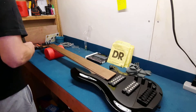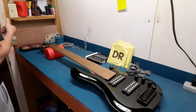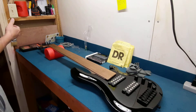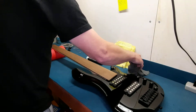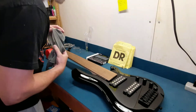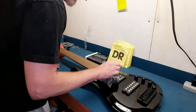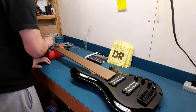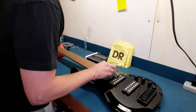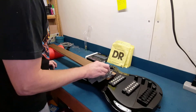I'm going to put these strings on and try to check the intonation, et cetera — wish me luck on that. So I've let this sit for about five to ten minutes. I'm going to wipe off the excess, and there really isn't much. That looks a lot better though. That's really a pretty nice looking fretboard, I'd have to say.